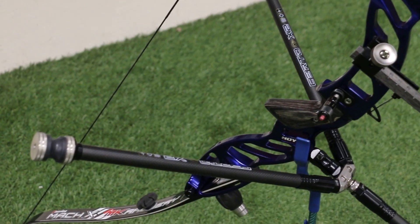Hello, I'm James from Merlin Archery and today we're going to have a quick look at how we balance a recurve bow.